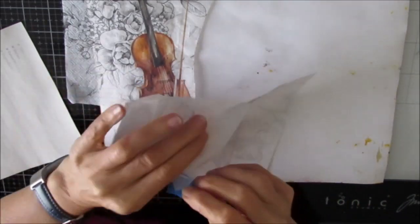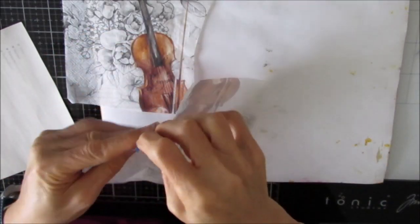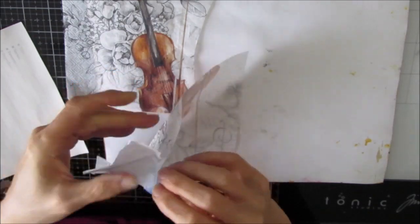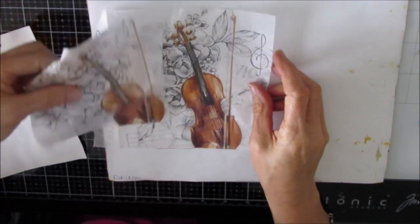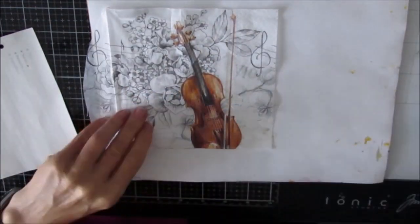Before I do the water cutting, I'm using a little bit of painter's tape on the edges. Don't throw those little pieces away because you can still use them to collage, to stamp on, and all sorts of other things.